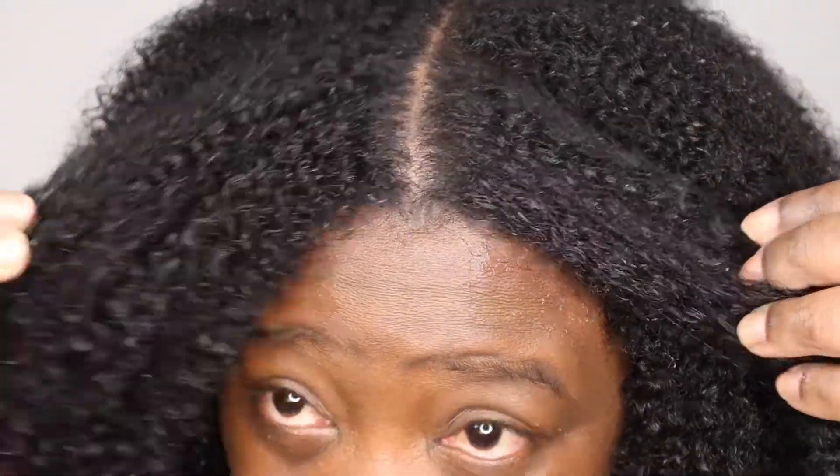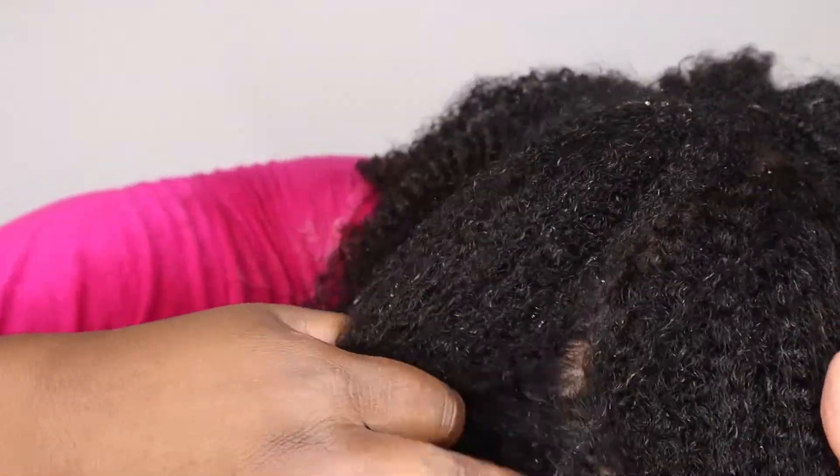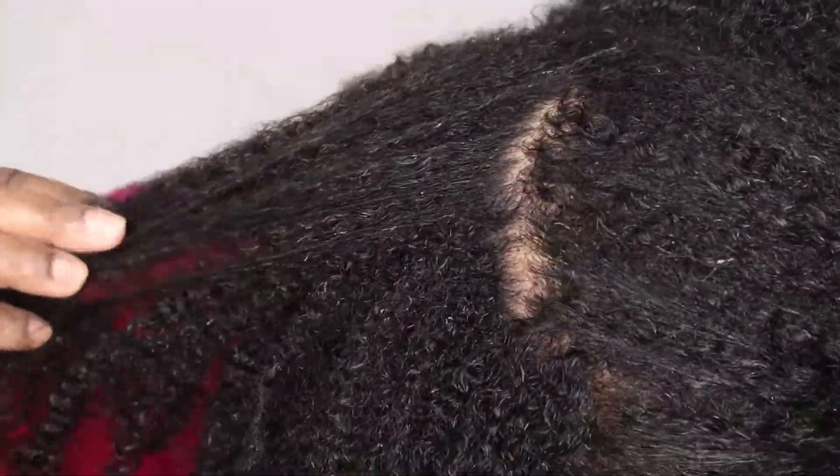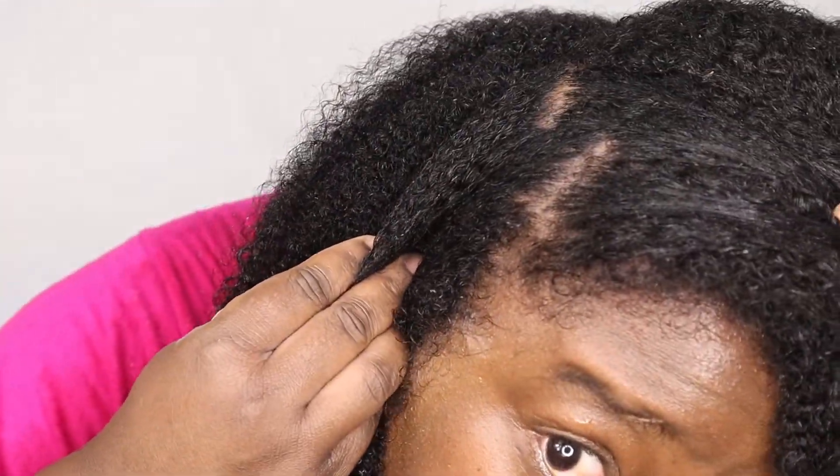I have rinsed everything out and took my twists out so y'all can see how my hair actually looks. This is what my hair is looking like after rinsing out the clay wash — and it feels and looks amazing. No lie, look at the definition that is already back in my hair. It's hydrated. It feels like I've already deep conditioned and I didn't — I literally just did the clay wash and rinsed it out. Also, take a look at my scalp — all that gunk, paint, everything is completely gone and my scalp looks good.